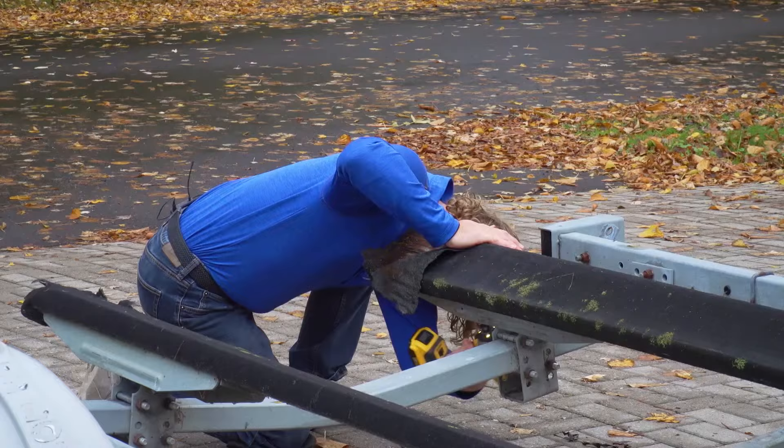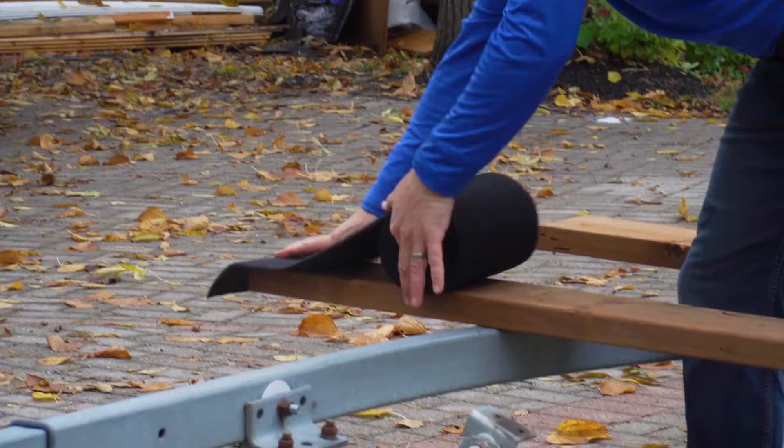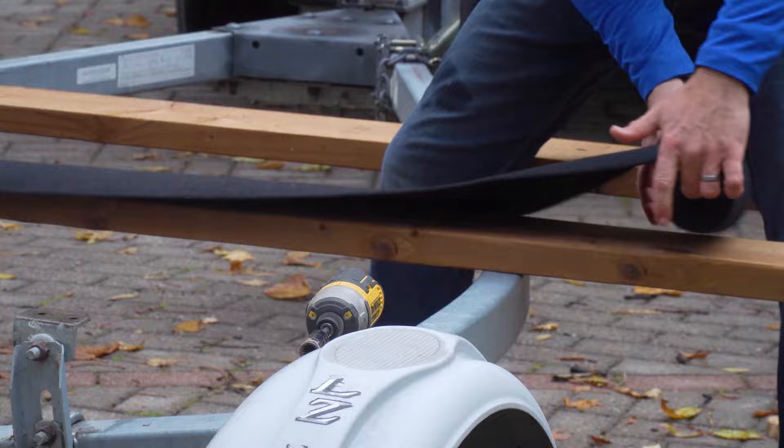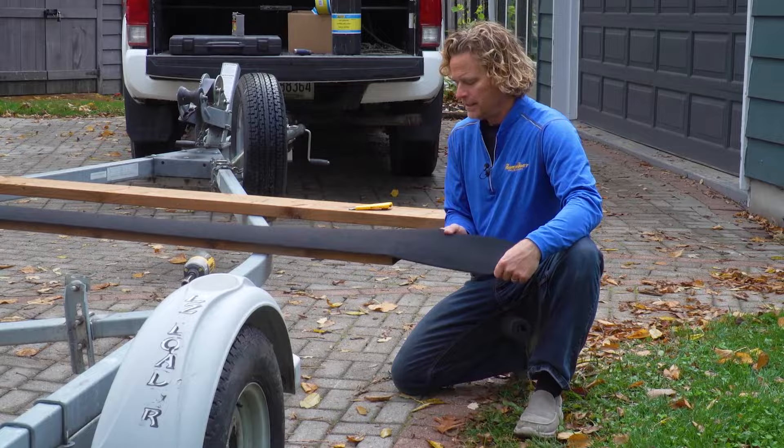For another 30 bucks or so we're going to replace these with brand new pressure-treated two-by-sixes. After purchasing new wood, we set about removing the old bunks while attempting to save some of the screws. It's time to cover the new two-by-sixes, which I like to do before mounting them on the trailer — it's just easier to staple when you can flip them over. They're already the right width, so all we have to do is cut one end, which saves a ton of measuring and cutting work.